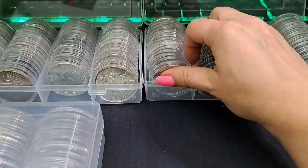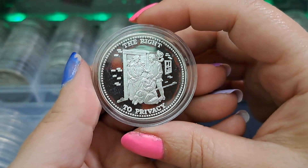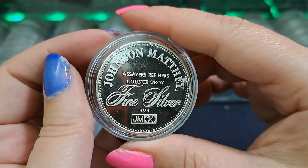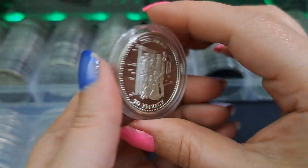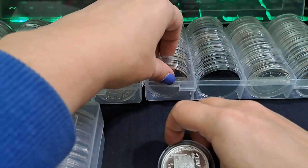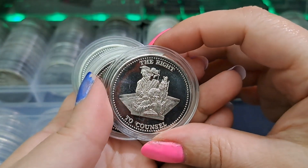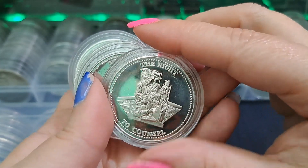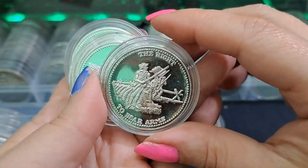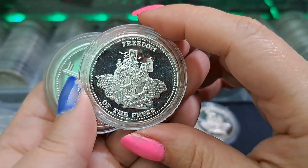I'm going to show you my Johnson Matthey ones, and then my trade units. I think I have all of these - I might be missing one. The right to privacy... how do you guys pronounce it, 'privacy' or 'privacy'? I know this is like a whole set. The right to counsel - that's all Johnson Matthey. They made those. The right to bear arms - yeah, they all look the same on the back, so I'm not going to keep flipping it. Freedom of press.